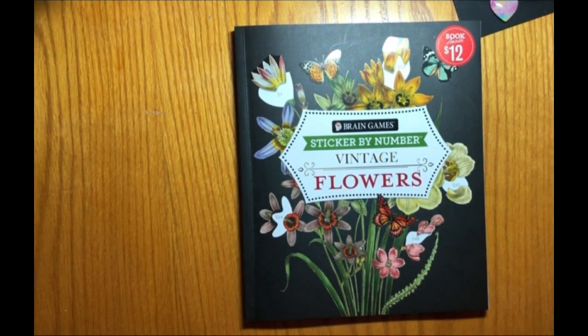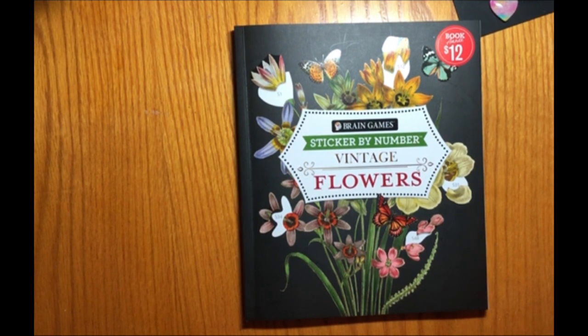Hi everybody, welcome or welcome back to Crafts by KMW. Thank you so much for clicking on this video to watch it and I truly hope that you enjoy it.